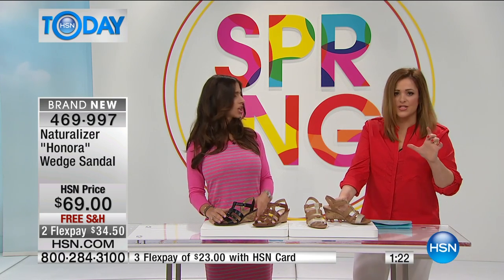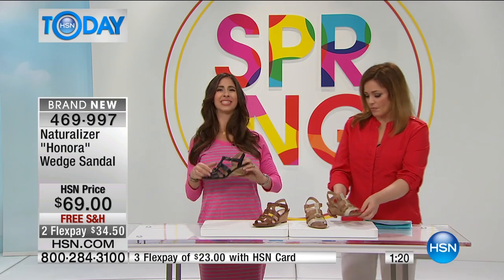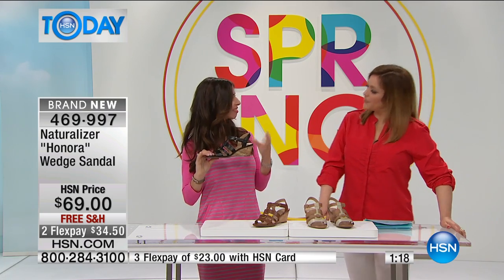An unbelievable heel height that is so easy — because it's about two and a half inches high. Even wedge sandals can sometimes be a little high for some people — clunky and high. This is a little bit more dainty, a little more feminine and ladylike.